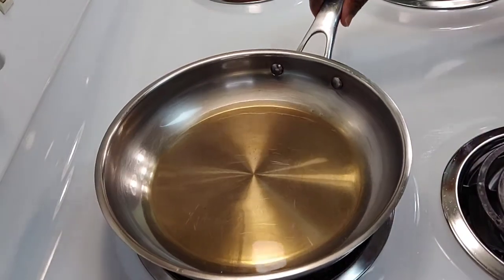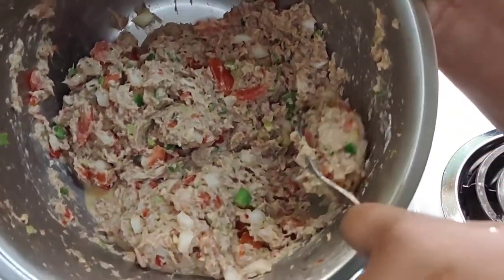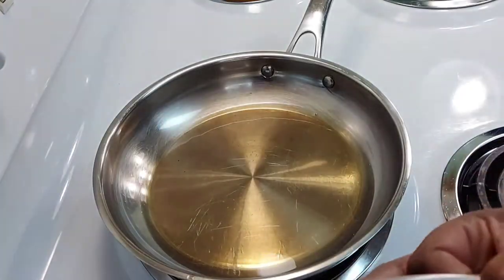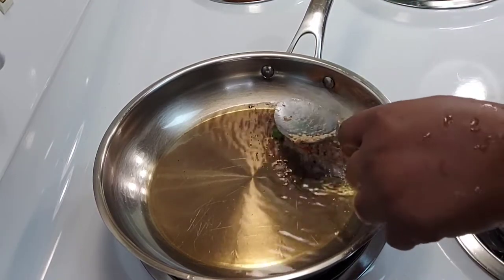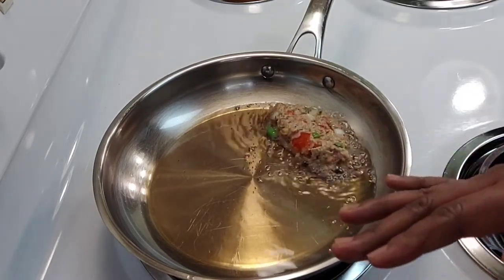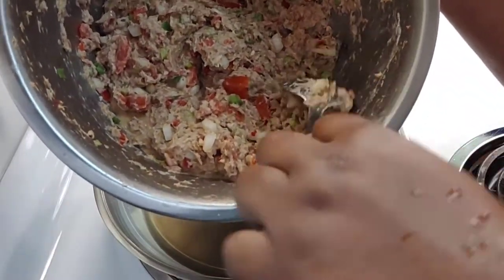I have a skillet with some oil, just enough to cover the bottom of the pan. I'm going to take a little bit of the mackerel, scoop it out with a spoon while forming a patty, then slowly place it in the skillet and gently press down. I have the eye on medium heat — I don't want it to cook too fast because we do have eggs in here and we want to make sure it's completely cooked thoroughly.